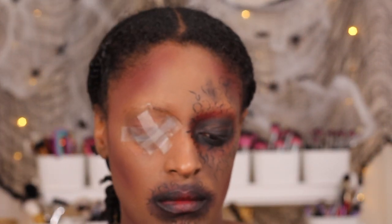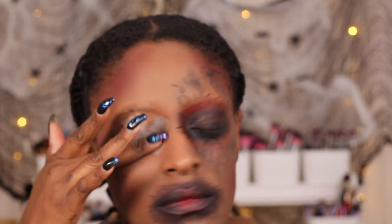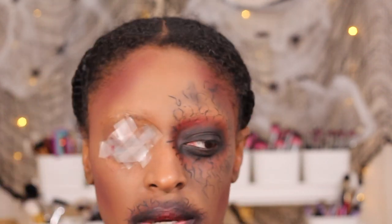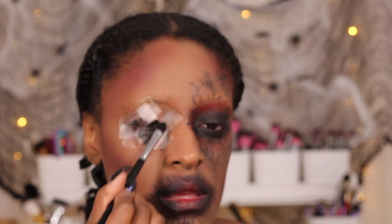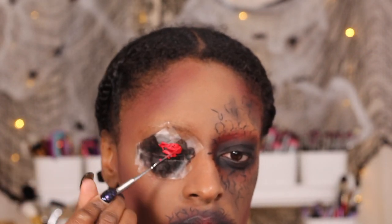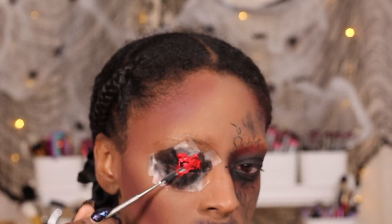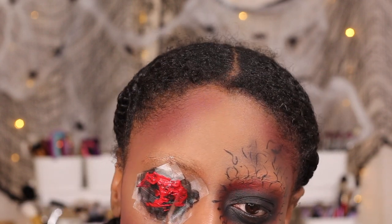Next I covered my eye with some medical tape. You can make your own eye patch if you want — I did show that in my last Halloween video — but this time I wanted it to look more sunken, so I used medical tape so it's more flushed with my skin. Then I applied some black liner on top of that.